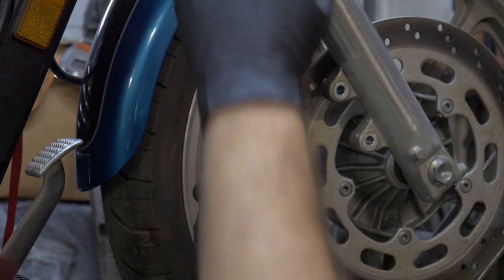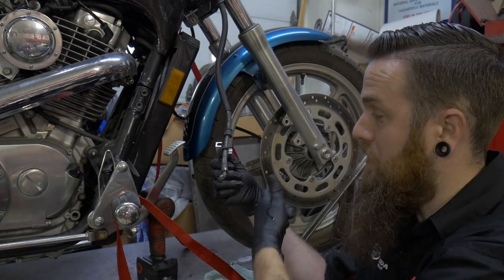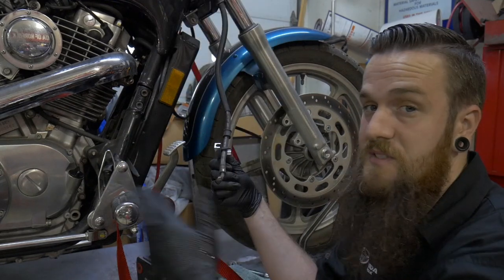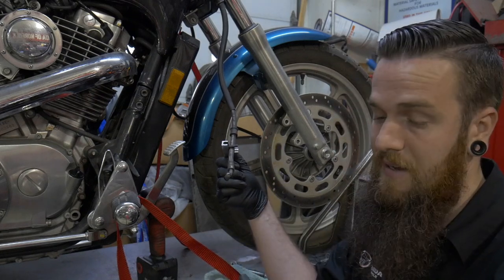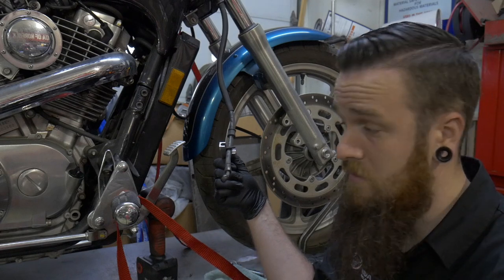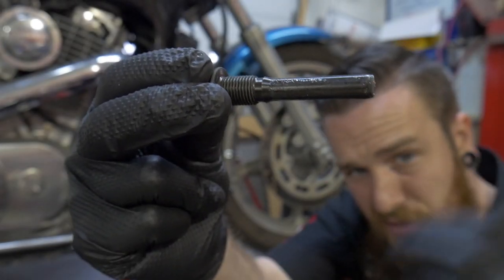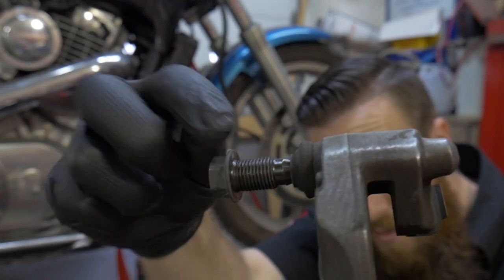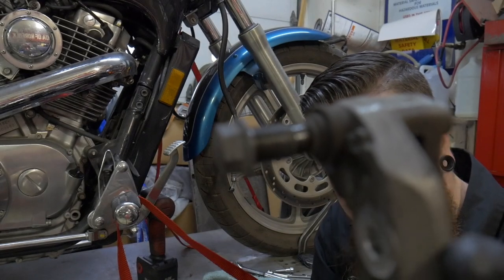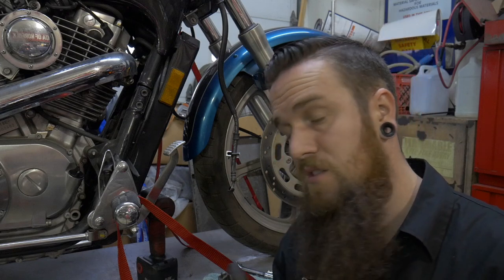Nothing to contaminate or no air to rise. With the bleeder valve open on the caliper and you start to see no more air come out, you can release the clamp and just bleed the whole system through. Keep pumping — at least four reservoirs full of brake fluid out of the system depending on how big your reservoir is. Keep pumping it out until it's nice and crystal clean. Obviously clean up all these metal parts, all these pins. Try to keep them greased internally. Make sure your banjo bolt is clean. Use Loctite on the bolts, keep everything nice and tight, and use torque specs of course when it comes to brakes.